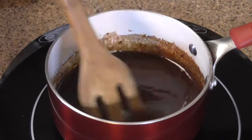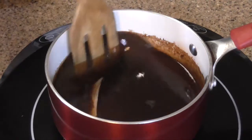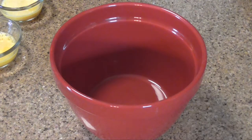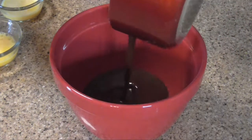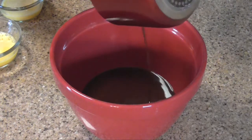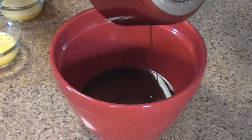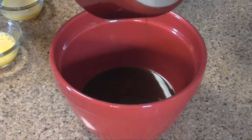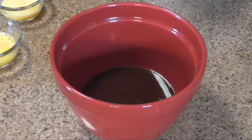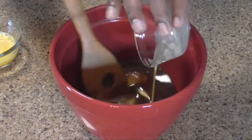Allow this mixture to cool slightly before you go to the next step of incorporating the rest of your dry ingredients and the eggs. Now we're going to transfer the chocolate and butter mixture into a larger mixing bowl and then incorporate the rest of our ingredients. You could use a mixer on this but I prefer to do it by hand. Add your beaten eggs one at a time.